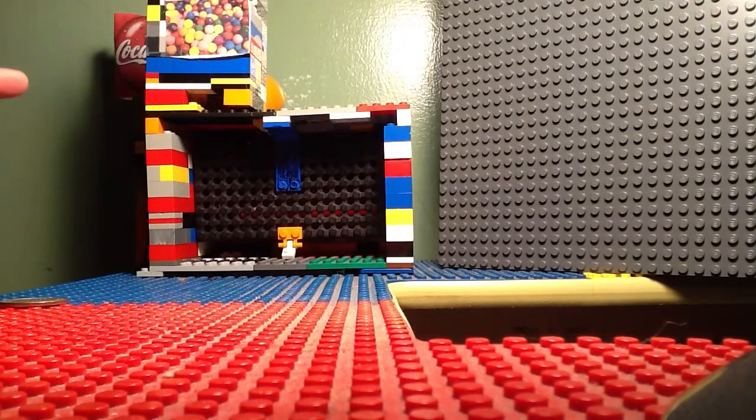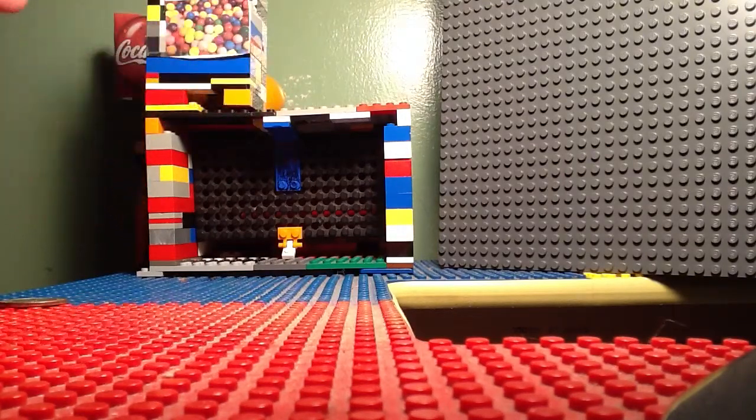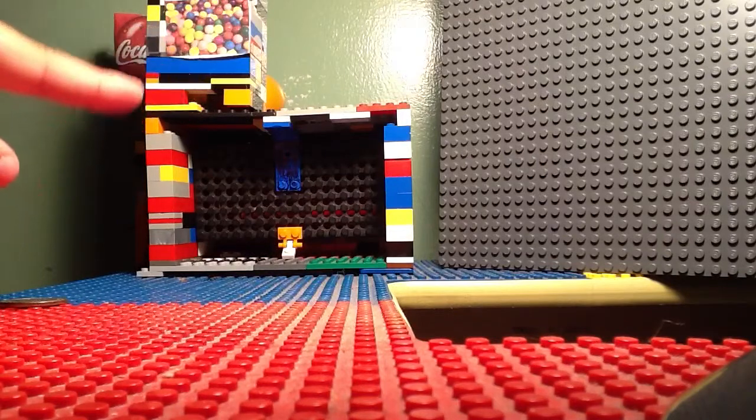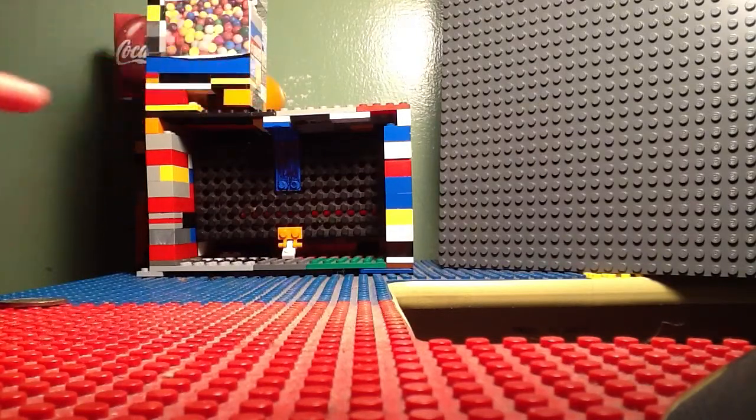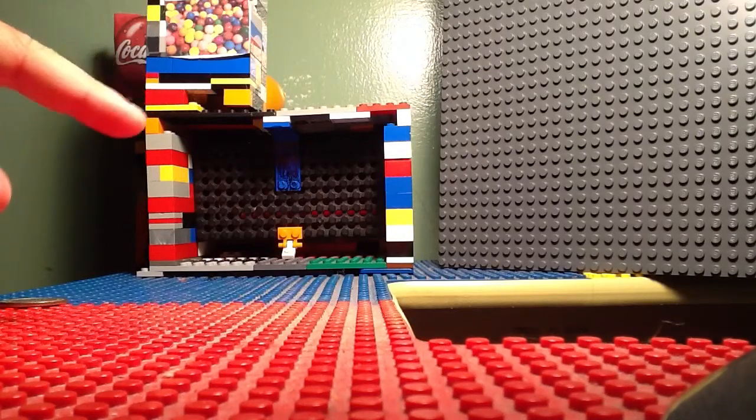Up here is the gum dispenser. There's a little slot that you can't see though. And on the side, when you put the penny in over there, it comes out the other way. And then right here you can see a little slot — that's where you get your pennies.